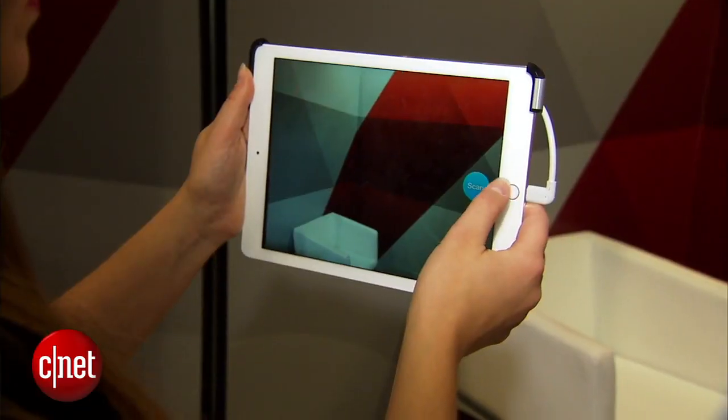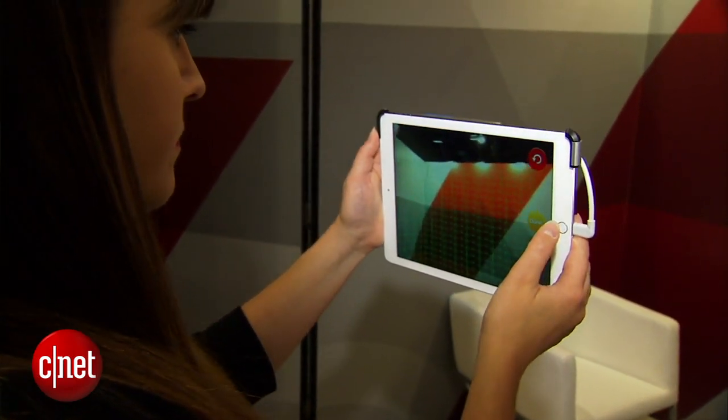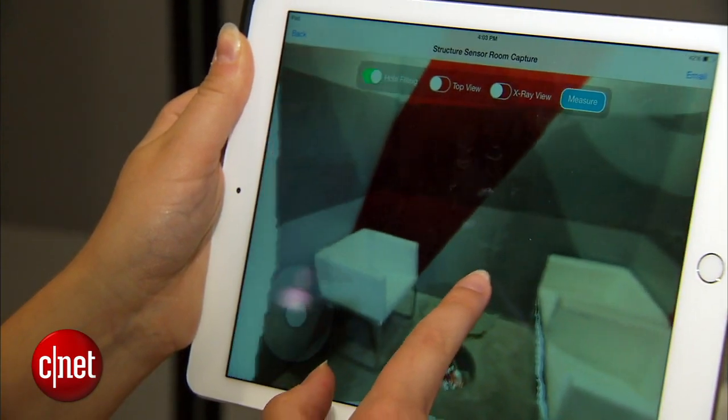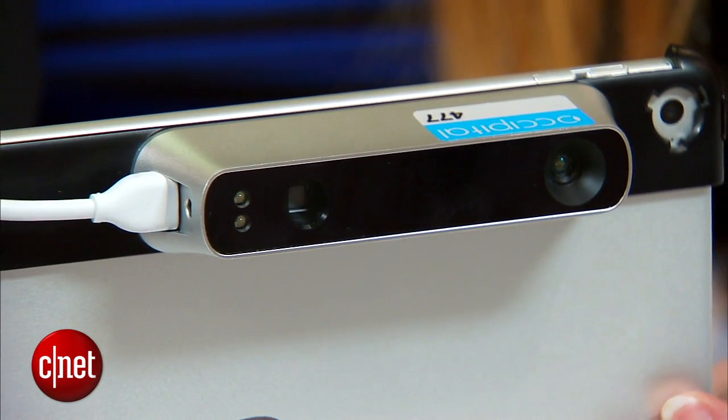You can also create depth maps of rooms so you can immediately see dimensions of rooms and how they look on a floor plan layout. The Structure Sensor will cost $379 US dollars and is available now on structure.io.